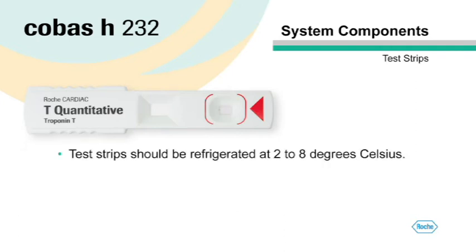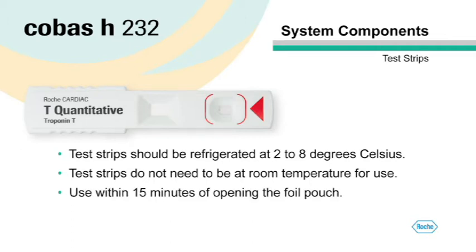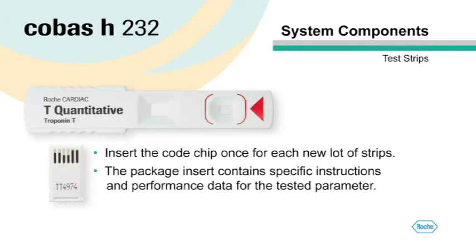Test strips should be refrigerated at 2 to 8 degrees Celsius. It is not necessary to let the test strips warm to room temperature before using them. However, you must use the test strip within 15 minutes of opening the foil pouch. Each box of test strips has its own code chip — you only need to insert the code chip once for each new lot of test strips. The package insert contains specific instructions and performance data for the tested parameter.